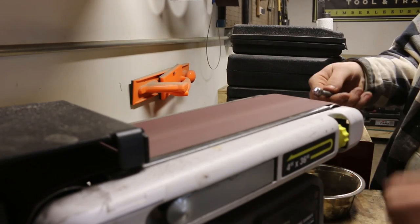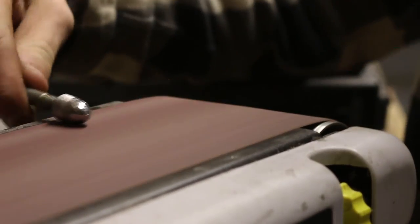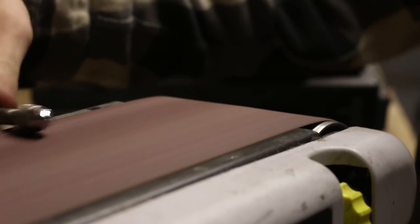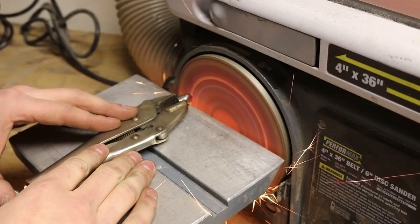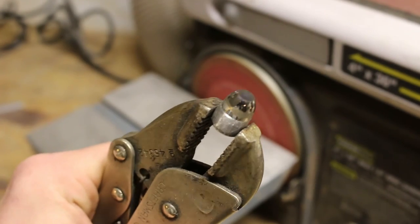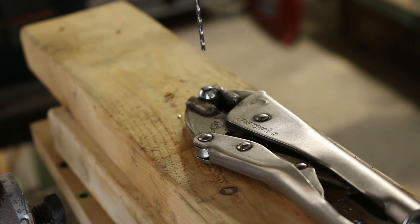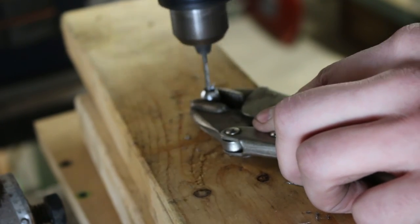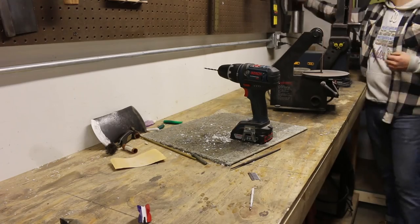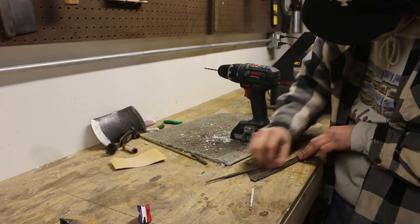In order to fit the tube, I'm rounding the corners of the nut. Now I'm flattening the top. Moving on to the drill press, I'm just popping in a small hole. After some filing and shaping, I've exposed the threads.